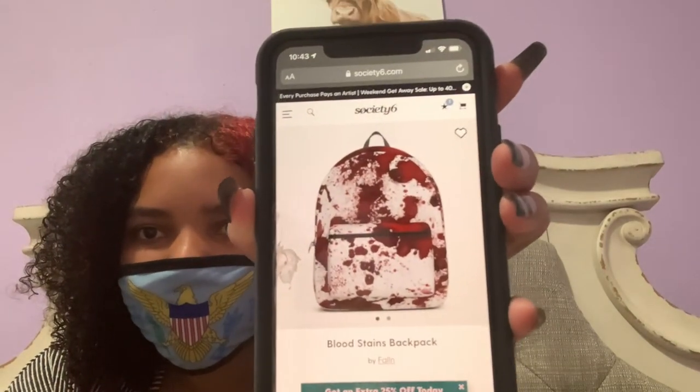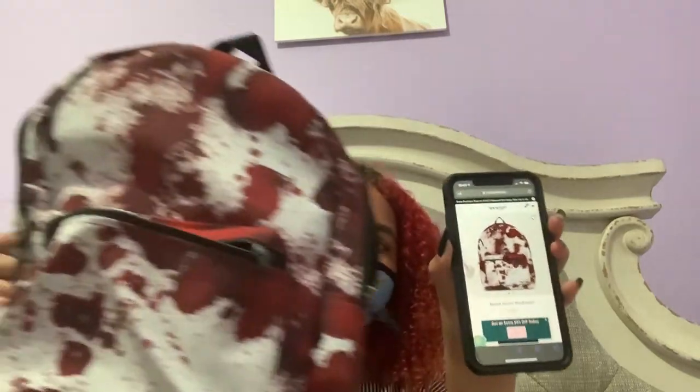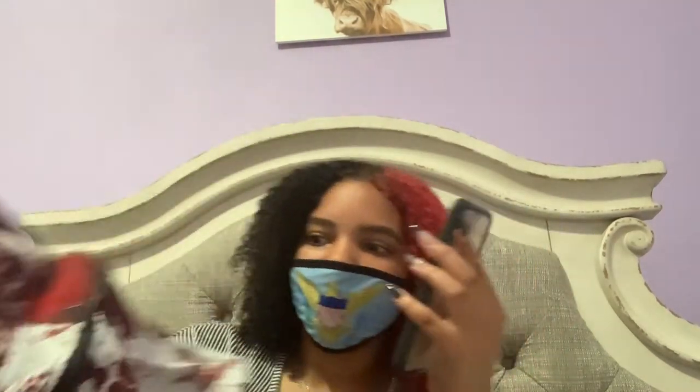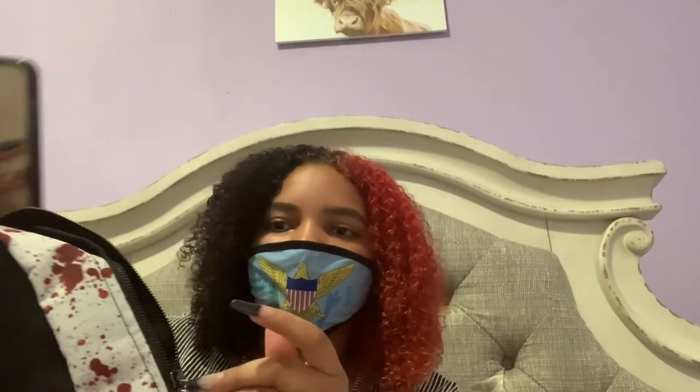I'll show you what it's supposed to look like online — I think it's pretty accurate. It looks more white in the picture, probably because of the lighting. This one looks a bit off-white, but this isn't necessarily off-white like some items can be — it's just the lighting difference. I still like it.